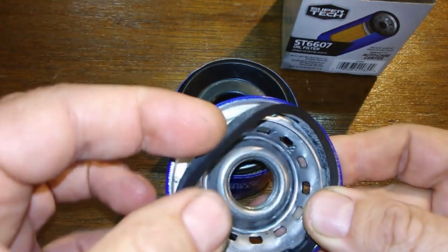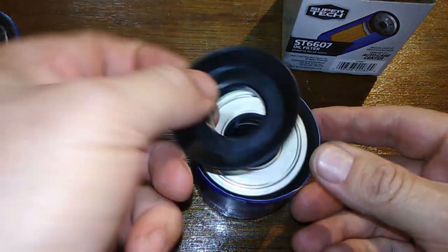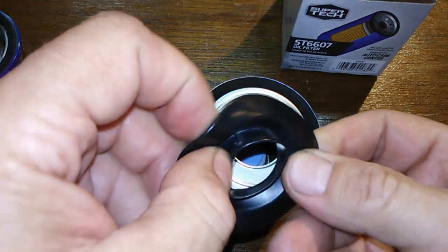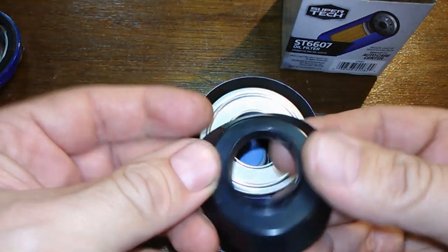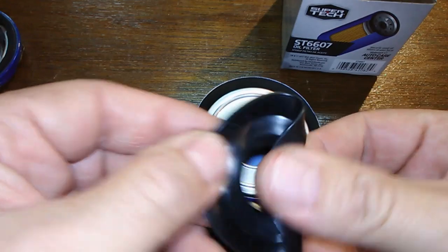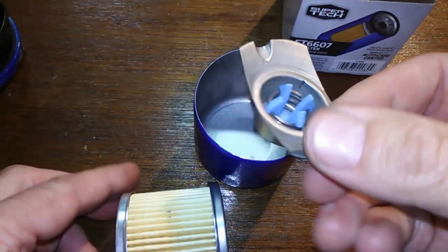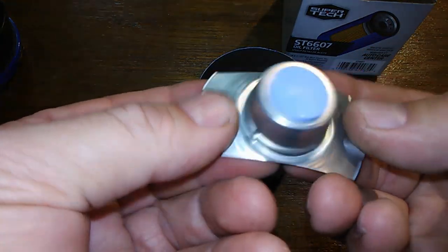The O-ring comes off fairly easy, so if you ever put one of these on and you're taking it off, make sure it's not sticking to your block. The anti-drain back valve is pretty springy, but for two dollars and ninety-seven cents it's probably not silicone — probably rubber, maybe nitro rubber — but it's got a nice spring to it. The filter element itself has metal end caps, and here's your bypass valve. I couldn't find any specification on what the setting is.